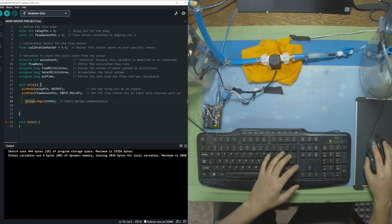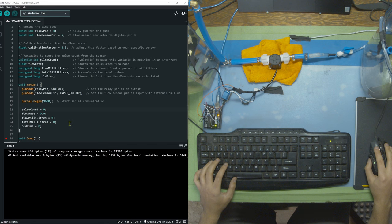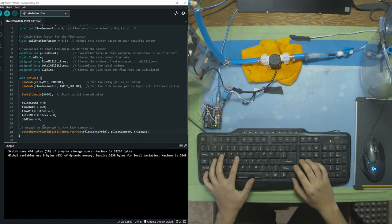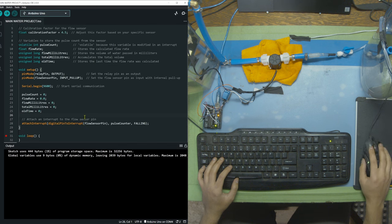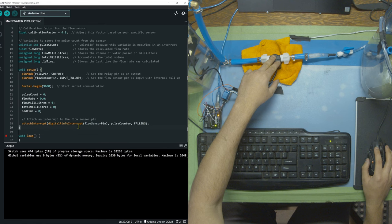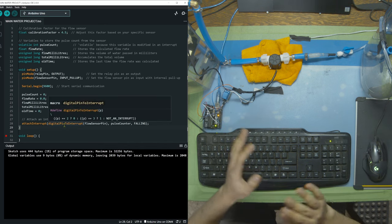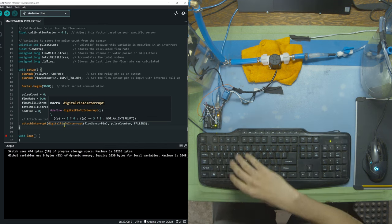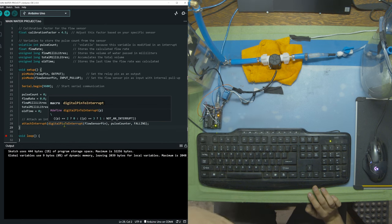Next we declare Serial.begin, which allows us to write things to the console. Then we call those variables we made earlier and set them all to zero so everything starts clean. We also have to use an interrupt function, which we haven't done before. Interrupts start and stop listening for the flow sensor's pulses. While the program is running other things, the second a pulse comes through everything stops to listen on that pin. This is important because if we checked every five seconds we might miss multiple spins. By leaving it always listening, every time a spin happens everything pauses, we count that spin, and then go back to whatever we were doing.